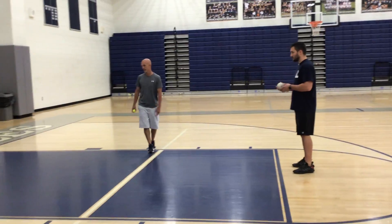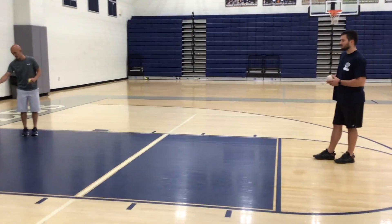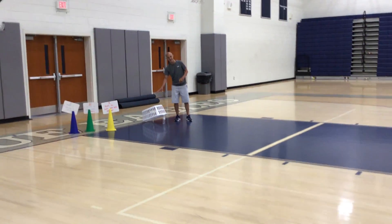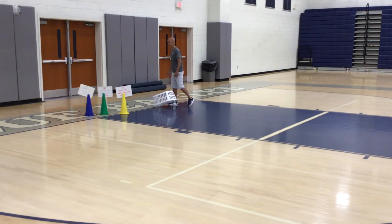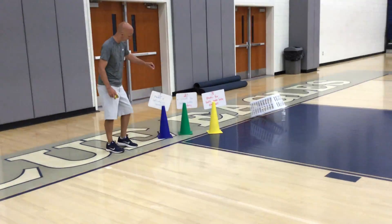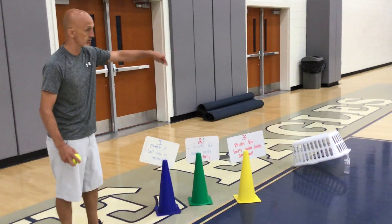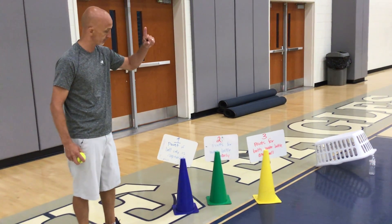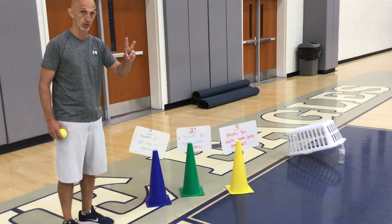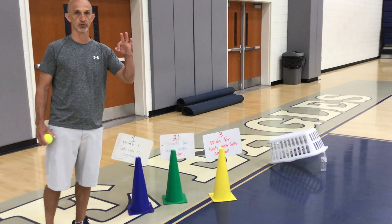There is a point total. He's going to toss or roll the ball and try to knock the water bottle out and trap the water bottle, with the ball ending up inside the basket as it falls. If he hits and knocks it off, he gets one point. If the ball is only captured — stays underneath the basket — he gets one point. If only the water bottle is trapped and the ball is not, he gets two points. If both the water bottle and the ball are trapped, he gets three points.